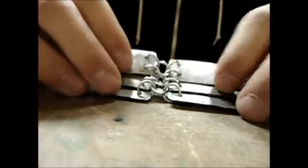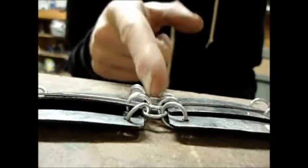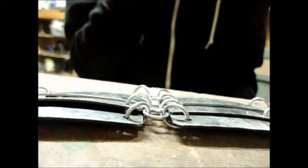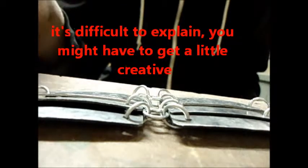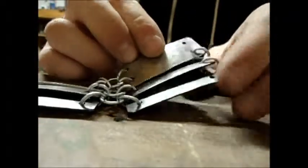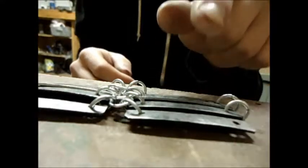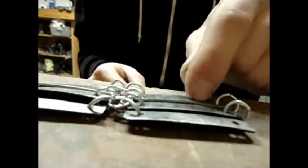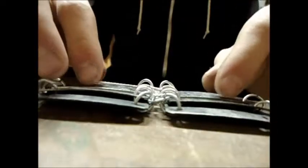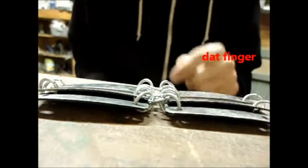Now we have our first little section of Necto. I had a problem where the rings would get tighter and tighter, so what I ended up doing was adding in an extra ring and going against the weave every once in a while, just to give it a little more room to move. You can do these in different sizes and different shapes, although the rule of thumb is: the more plates you have and the smaller the plates, the more the armor will flex. That's basically all you're doing — making rows of plates and putting them together. That is your tutorial on how to make Necto.